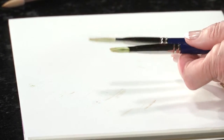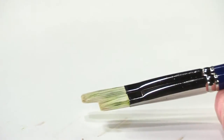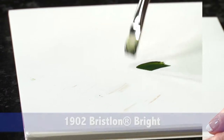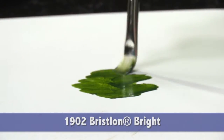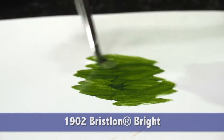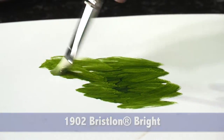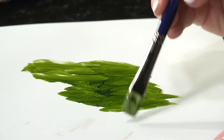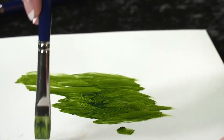I'd like to show you some of these brushes. The bright, if you'll notice, is a shorter length out than the flat. I normally use the bright when I'm laying in color. It covers a tremendous area without reloading, but look how it pops right back to its chisel edge. I could immediately make lines with the brush.